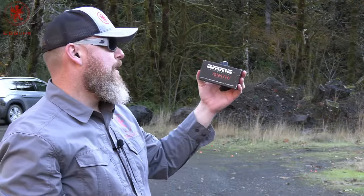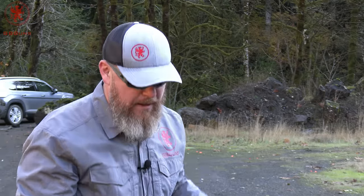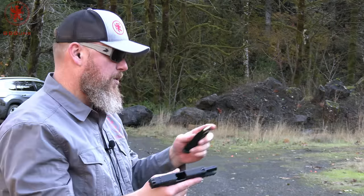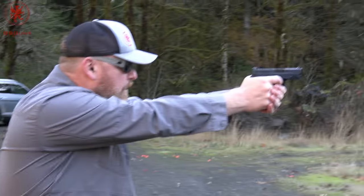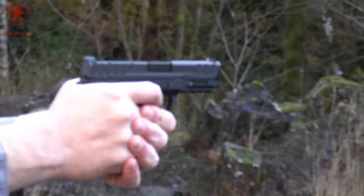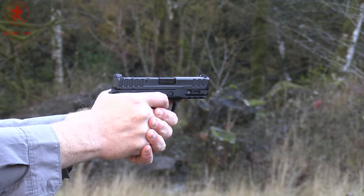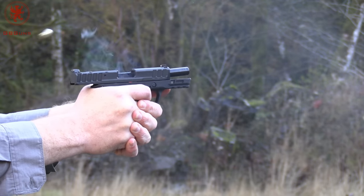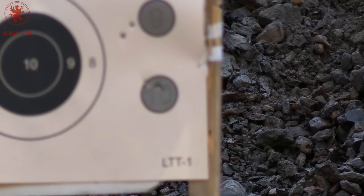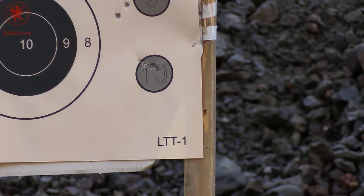Our heaviest of the day is the Ammo Inc Stealth 165 grain TMC — awesome stuff for shooting suppressed. We're using it simply because it's silly heavy for the caliber. Oh, it's so soft to shoot too. I overcompensated for recoil after shooting those last ones. Grouped well too. Amazing what not having a flinch impulse will do for your grouping.